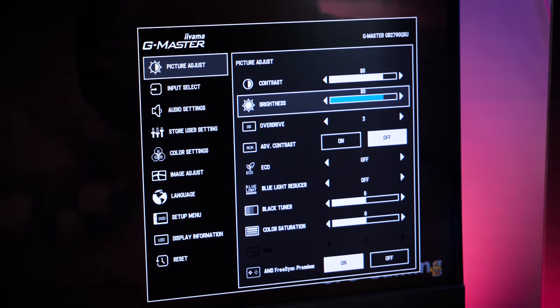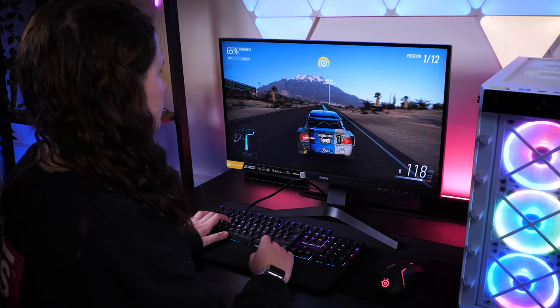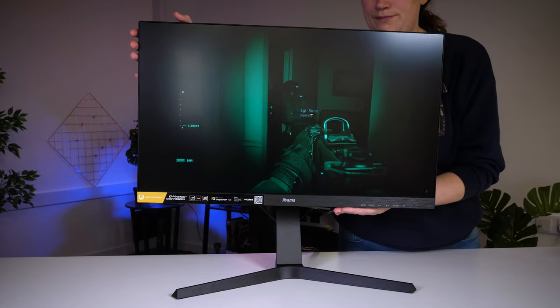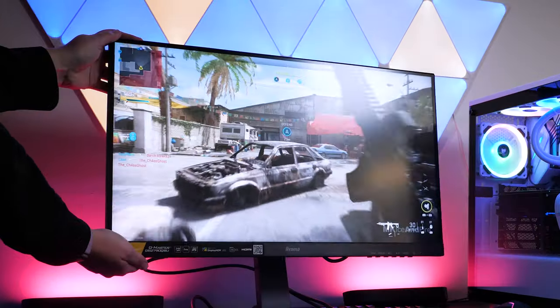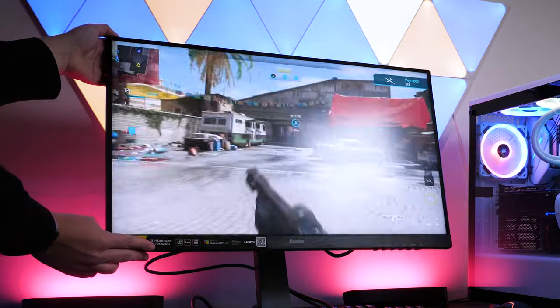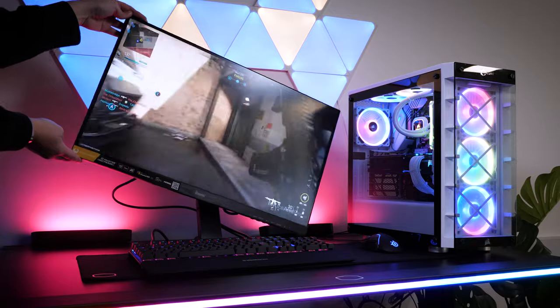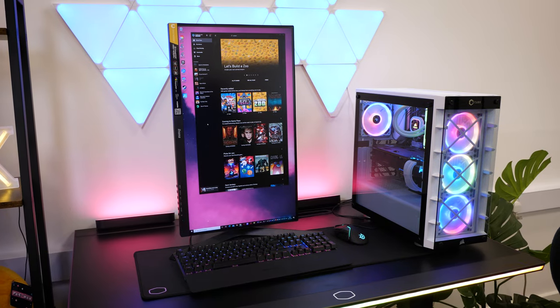Now if, like me, you're a little on the tall side, the height adjustments are very generous. At full extension it reaches around 130mm, and there's even a slight tilt adjustment up and down to help the screen angle for maximum comfort.